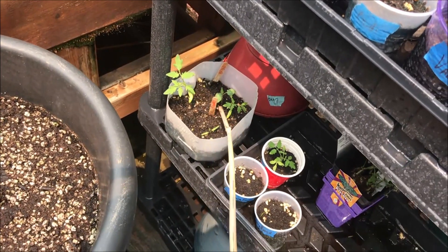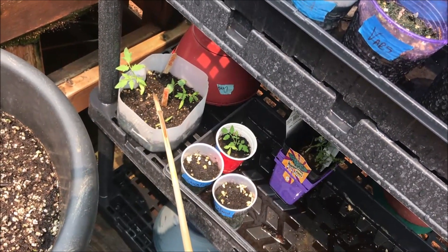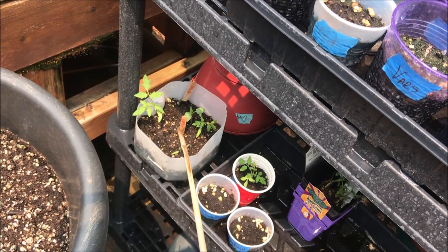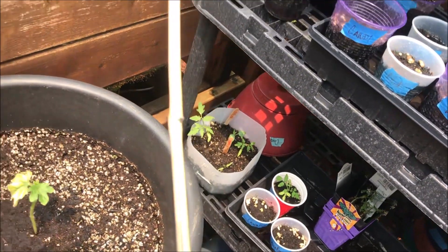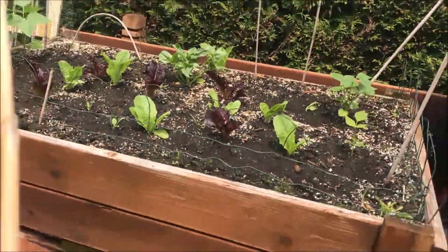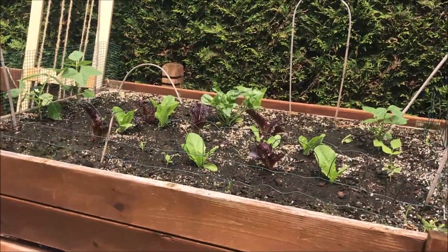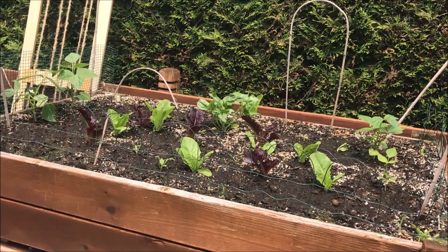These are a couple of sweet cherry red peppers and a concagua — I'm thinking about putting those in the brick bed somewhere. These are tomato starts that I didn't have anywhere to put, and I don't have the guts to throw them away because if something goes awry with my current plants I'll have a backup. The salad bed is doing well — we had the first salad last night.